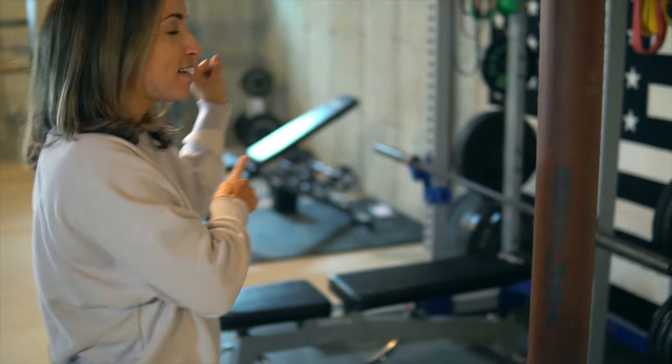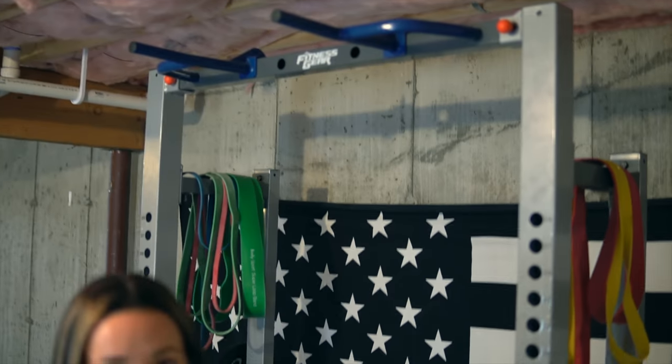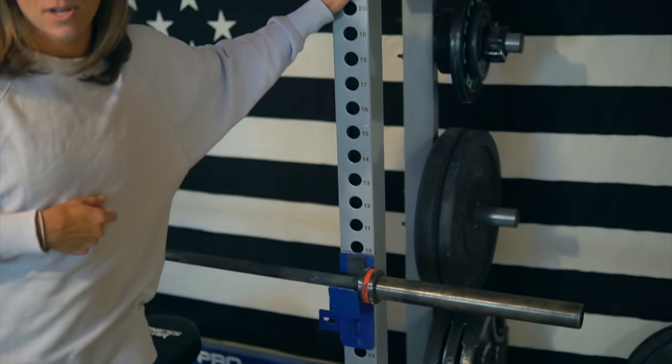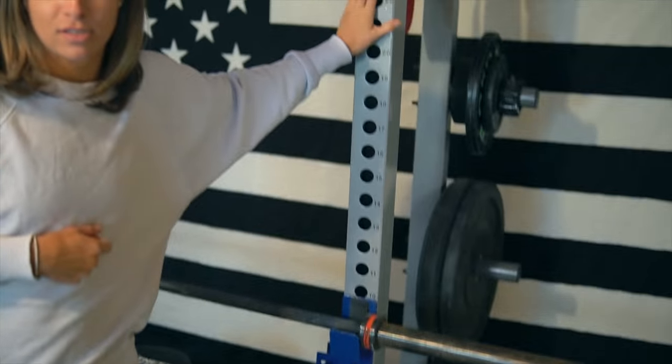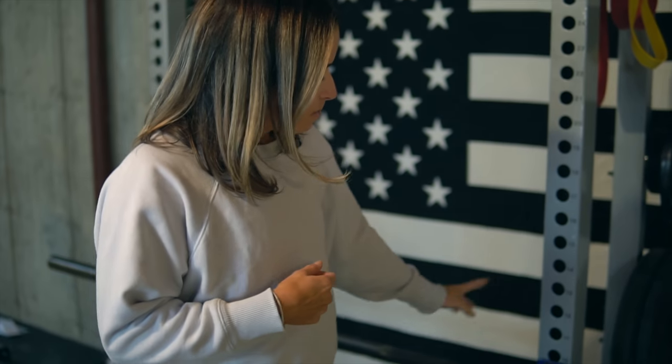First things first is the squat rack. Josh got me this for my birthday last year. It's pretty solid. We got it at Dick's for how much? About 400-ish. Without the bench, without the bar, just the rack is around $400. It might be $350.